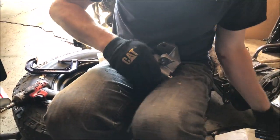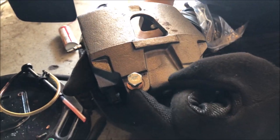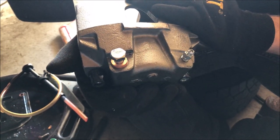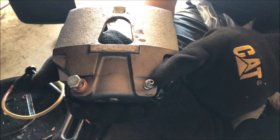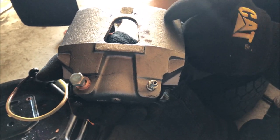Here's the new caliper — it's a valuable core so we've got to return the old one. The new caliper came with a new bolt as well as two new washers. You do need new washers every time — you're not supposed to reuse them, otherwise they can potentially leak. I also noticed this one doesn't have a little rubber cover, so I'm going to pull that off the old caliper before returning it.